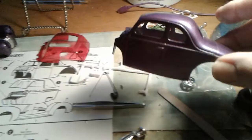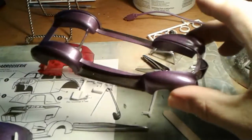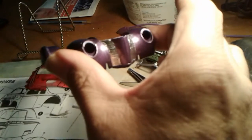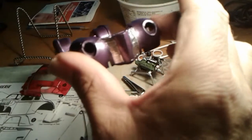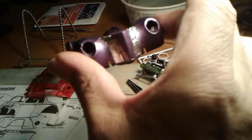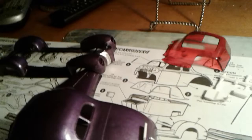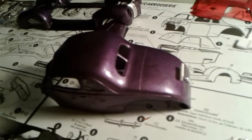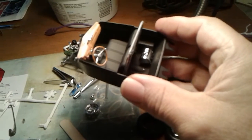As you can see, I've been using that bare metal foil — you can see it there on the two grille halves. I got a sheet of that last week up at a Hobby Town. Here it is right here.